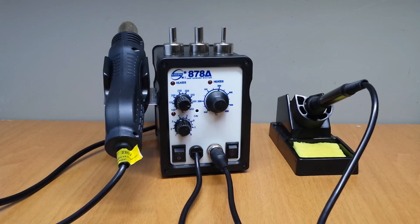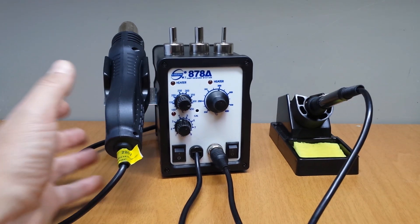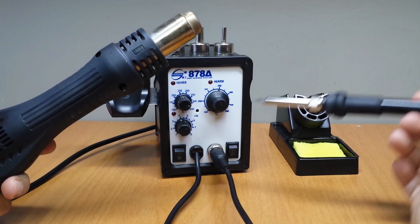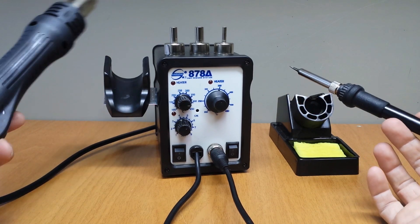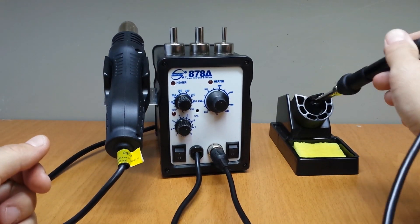Hi everyone, I am Nick and this video is about this Yaogong SMD rework station that I recently got from Banggood. SMD rework stations are basically a hot air gun and a soldering iron combined in one small device, which makes it practical and is a cheap solution to use with your electronic projects.